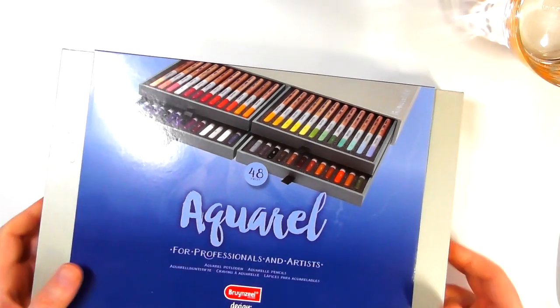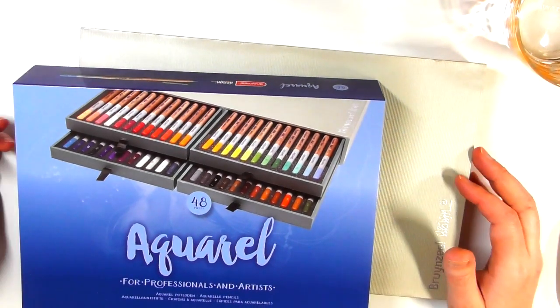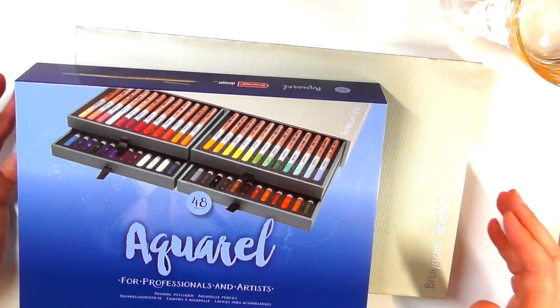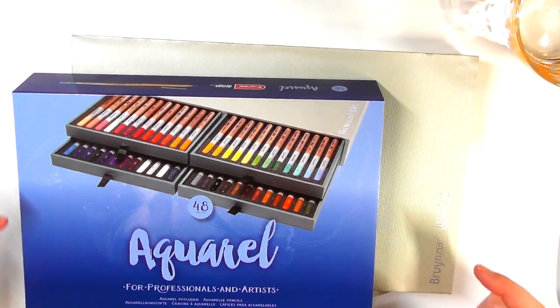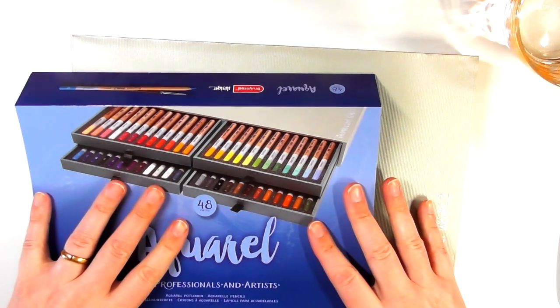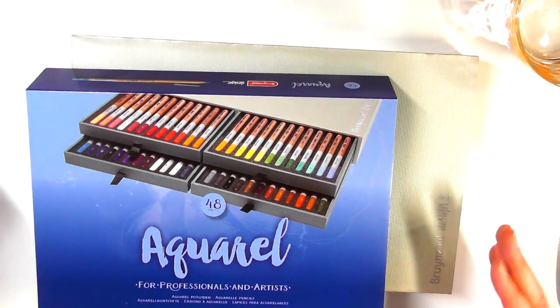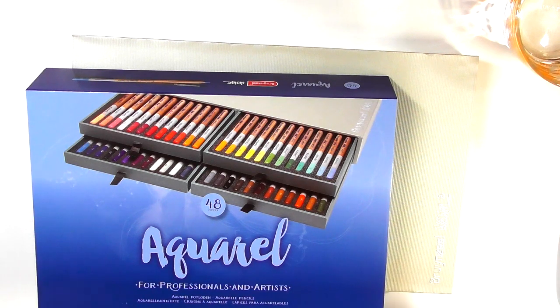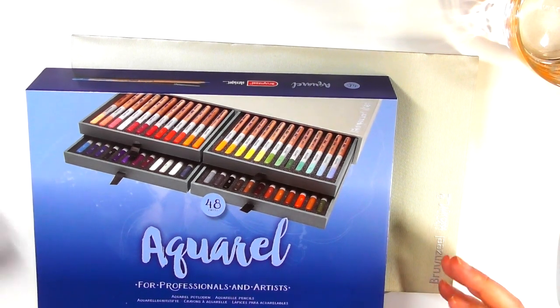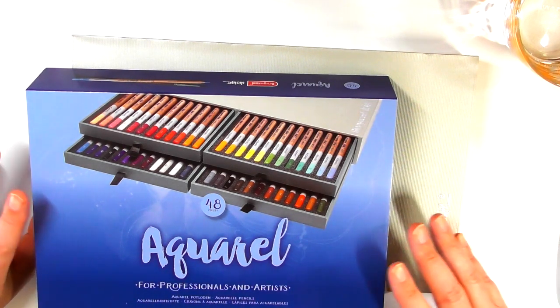Anyway, let's get on with this. First things first, we take this sleeve off. I will be doing, later on in the video, a speed drawing type thing showing the swatching I've done — doing these pencils dry and then activating them with water. I've not done that before, but I thought it might just help, because normally I just show you the swatches, but sometimes it helps to see the pigment being activated.